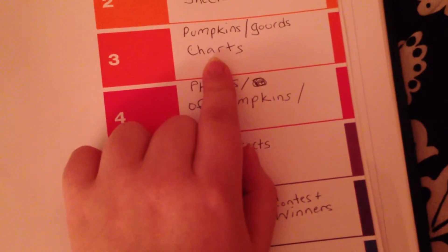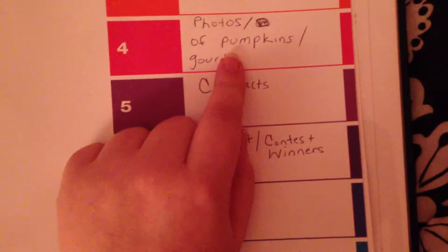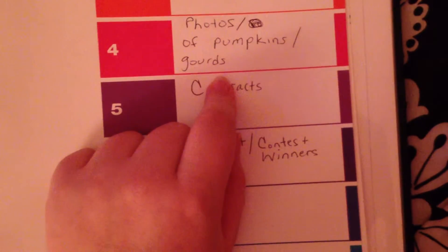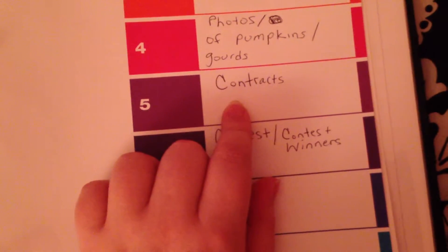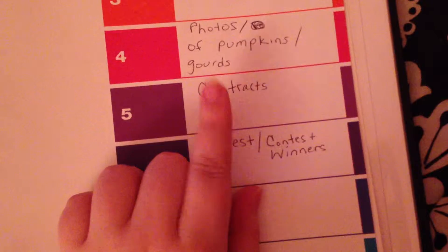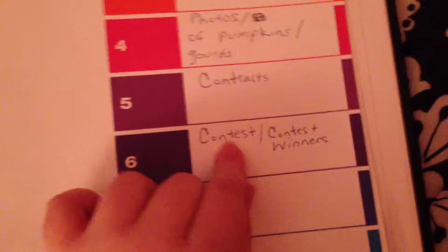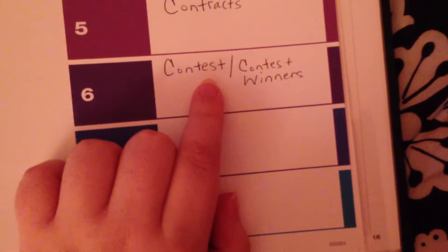This one is not done yet. These are going to be pictures of my pumpkins and gourds that I took over time. This section is for contact information — if I get info from a person I need to send something to, like for a gift, gift card, or contest, it would be handy to keep in the binder.